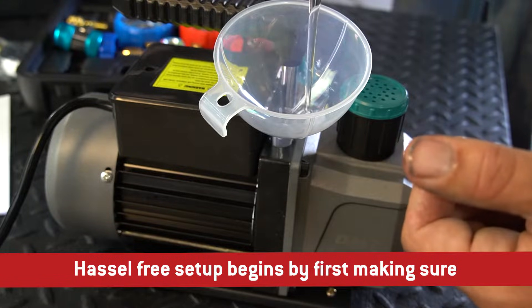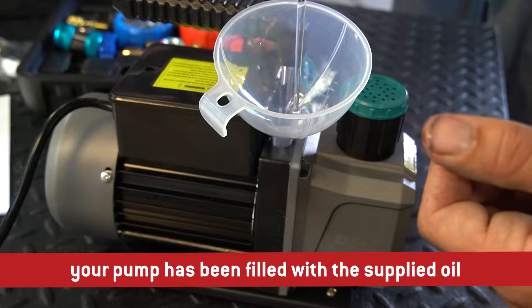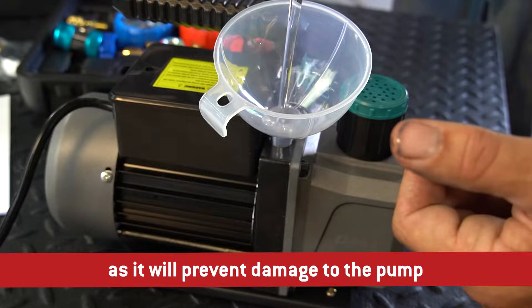Hassle-free setup begins by first making sure your pump has been filled with the supplied oil. This step is critical as it will prevent damage to the pump.